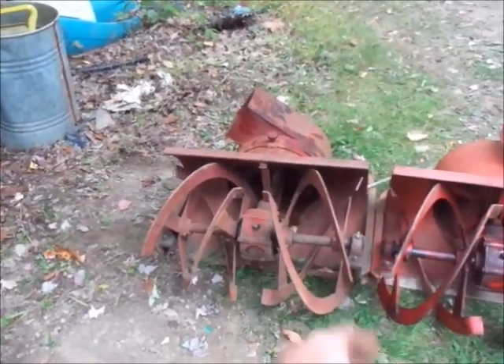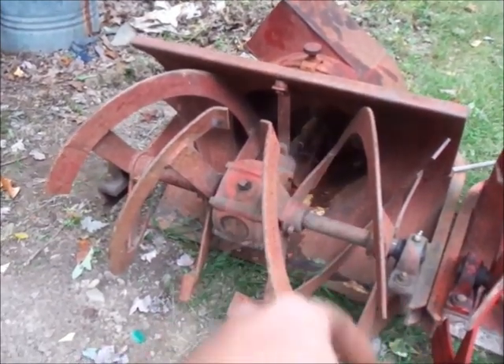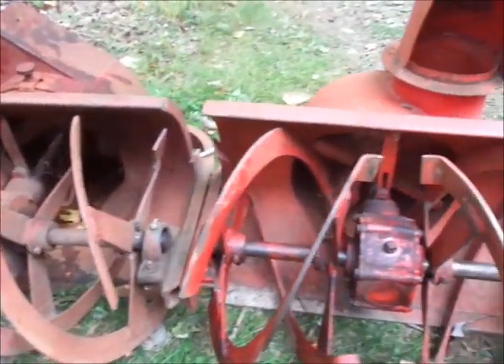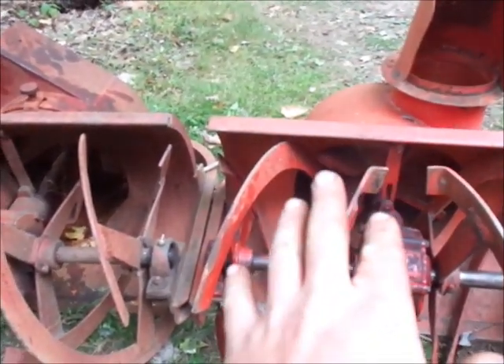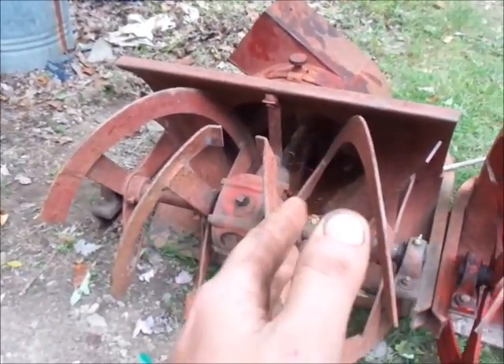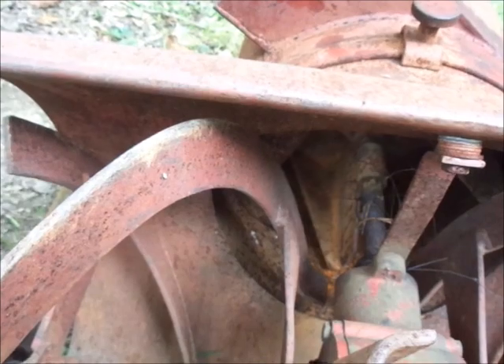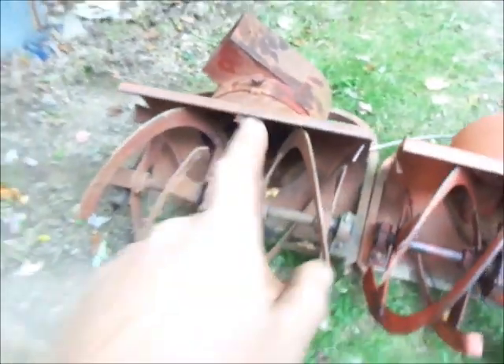There are a couple different versions of these with different style fans. The fan in there is actually a later style. There's an early style that is similar - it's just straight-up fins without the angle to it like the later ones have. The angled design was the much better design because it would take a lot more abuse.